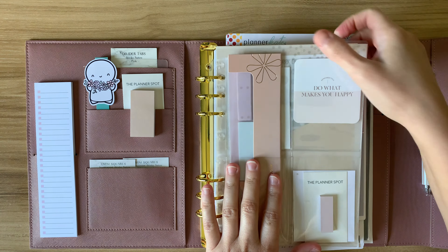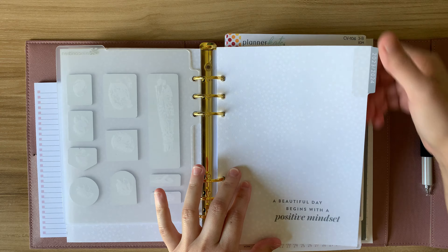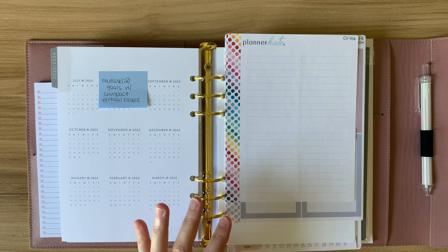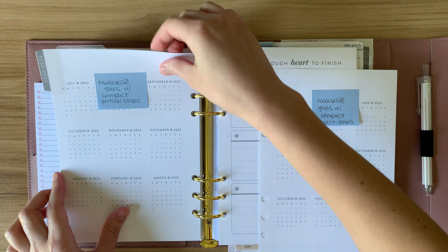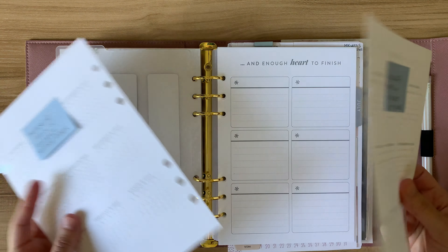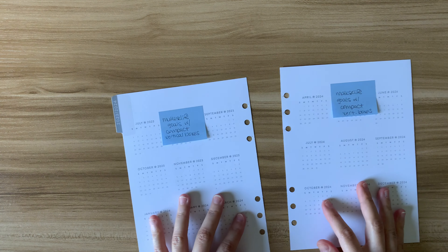So let's go ahead and jump right into the first thing I want to set up with you. I'm going to pull these inserts out — these are the stickers I'm going to use. I had already pre-cut all these inserts so I don't have to open and close the rings. I'm going to move this off to the side, make some room, and just work with this.